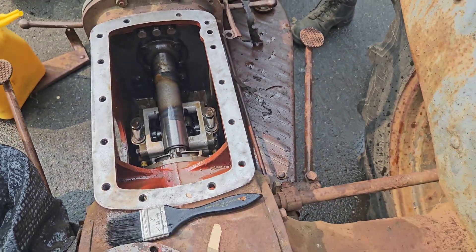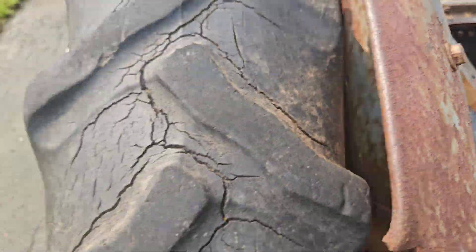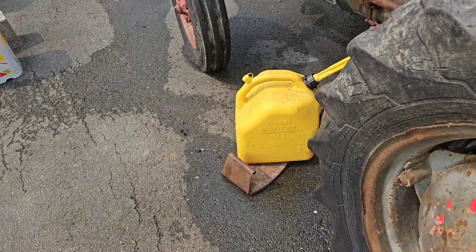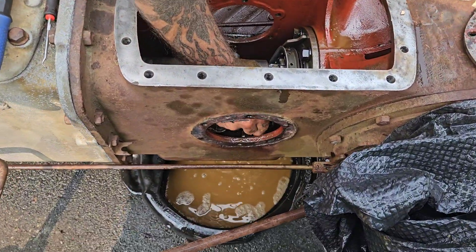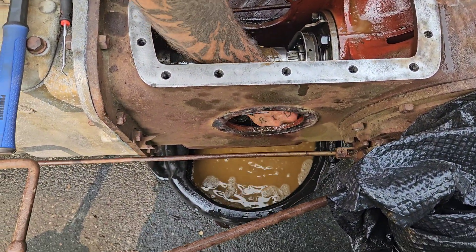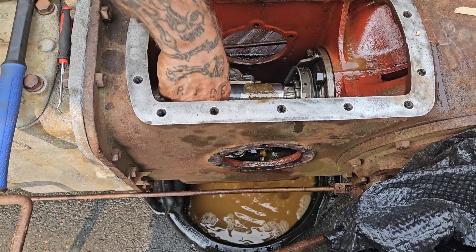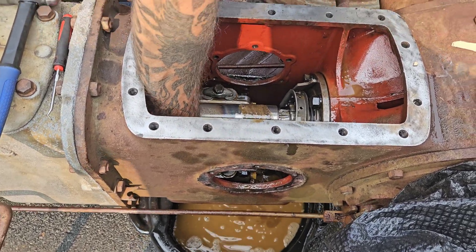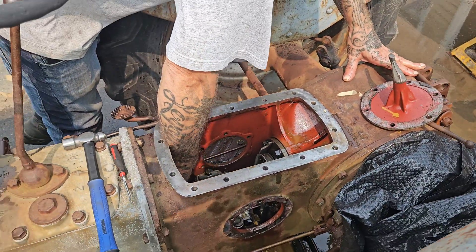We're just using diesel fuel because the heating oil tank in the basement is full of it. We're trying to rinse all the sludge out, and we'll keep at that.